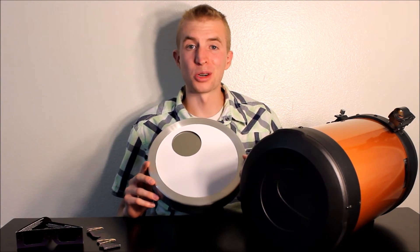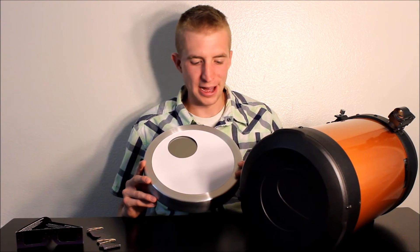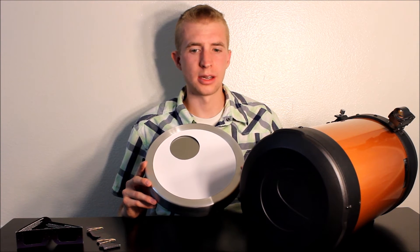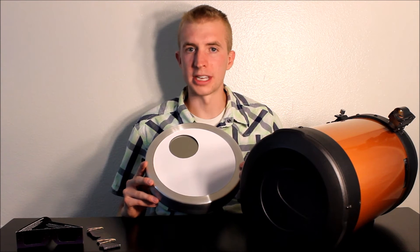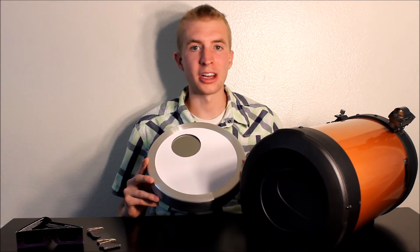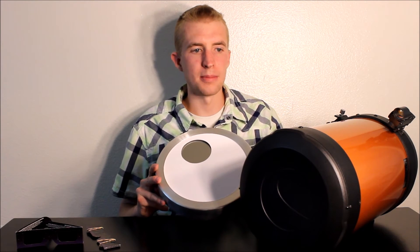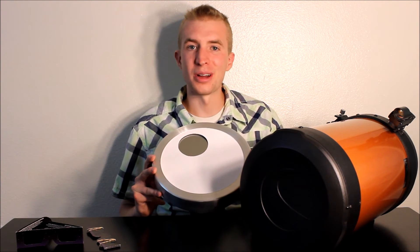I said I'd talk about the Seymour Solar brand — I have a quick story to share. I bought my first filter from them four years ago. At the time they were moving from Oregon to Utah, but they still got it to me within about a week, which was really impressive. I was excited, tried to put it on my scope, just rammed it on there and it wasn't working, and I didn't understand why. I thought it was just a really tight fit, so I jammed it on and scratched up my OTA pretty well.